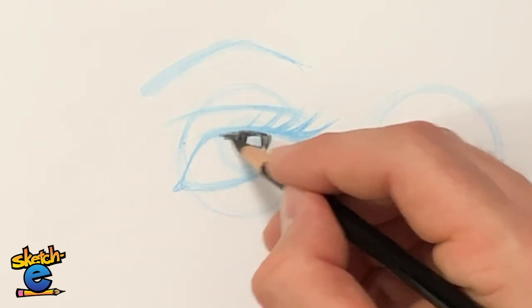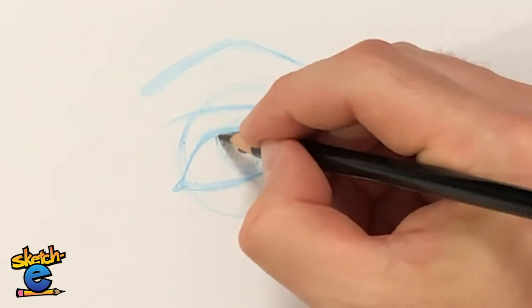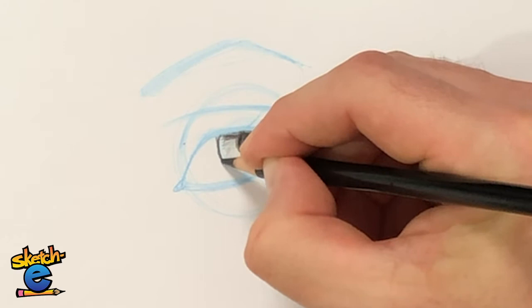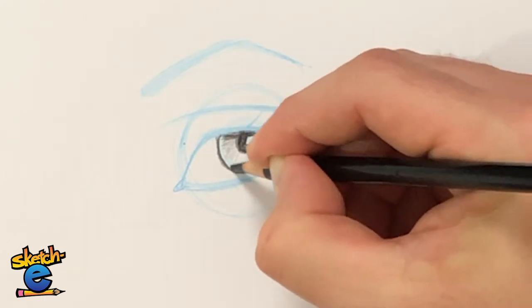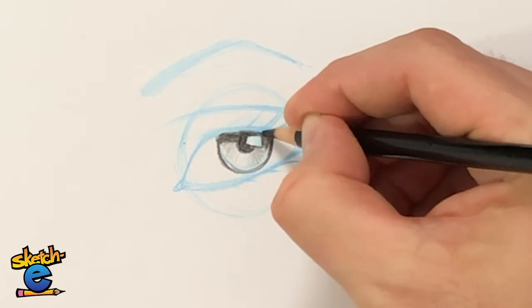Same thing up here — darker up here and then lighter until I have no pencil. Let's darken in the outside part of the iris. Now let's darken this in here too. Isn't that so cool?